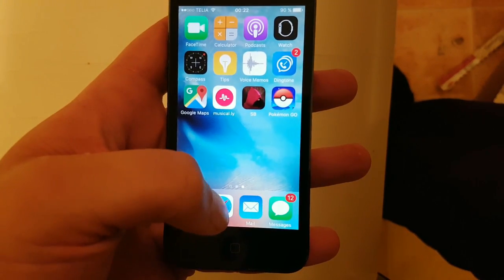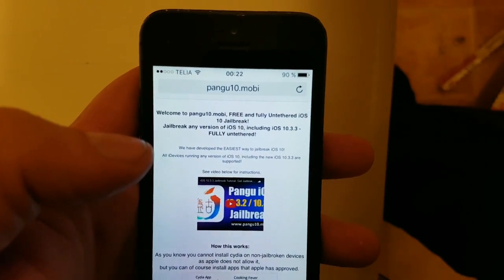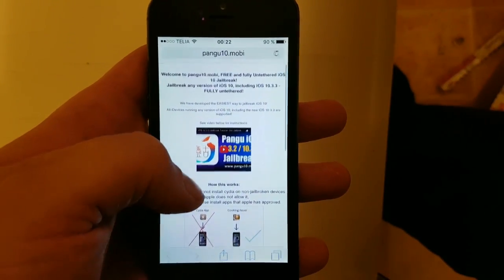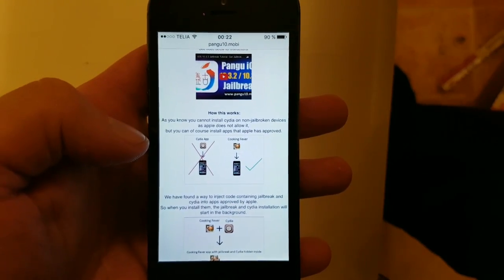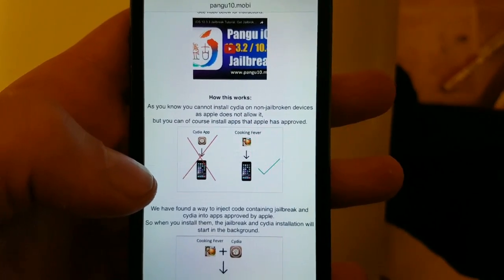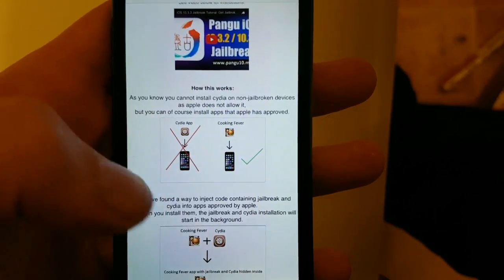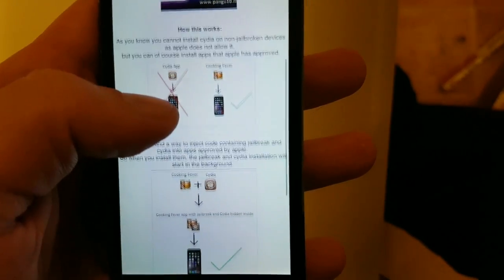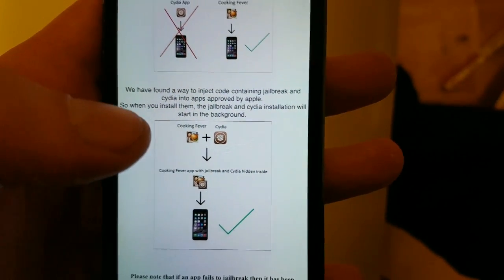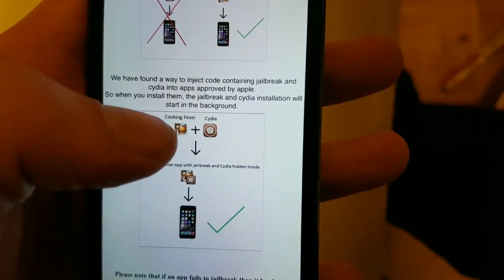What you do is simply start your Safari browser and head over to pangu10.mobi. Here you'll get a brief explanation of how this works. They explain that you can't install Cydia on a device that hasn't been jailbroken, but you can install normal apps approved by Apple. So the Pangu team simply hid Cydia inside of approved applications — they added the jailbreak and Cydia and hid it inside approved apps.